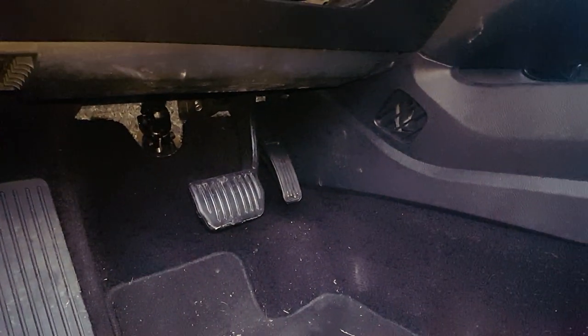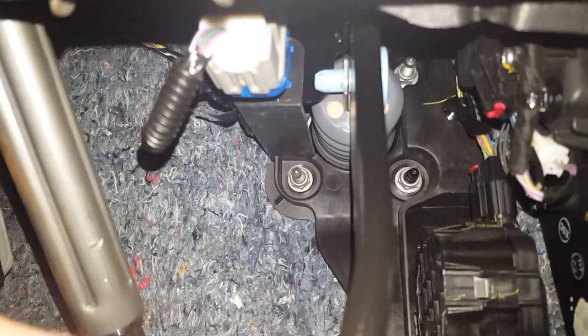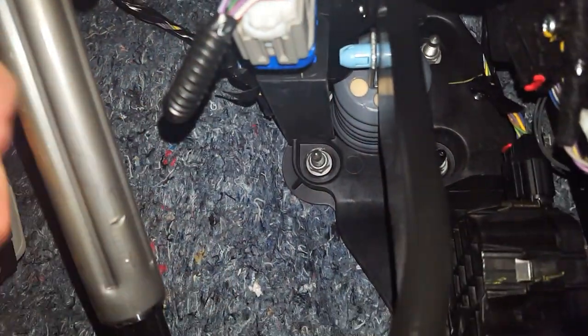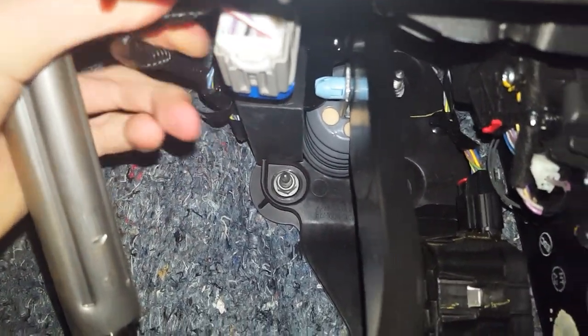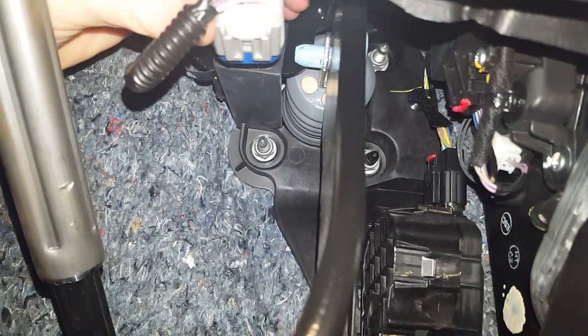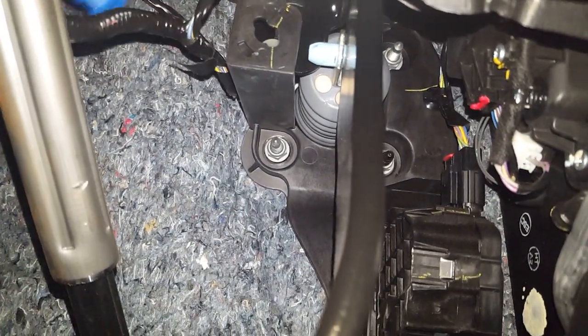Go ahead and move your seat back to give yourself more room. When you go underneath, follow the brake pedal — right to the left of it you'll find your brake light switch. To remove it, turn it clockwise and off it goes.